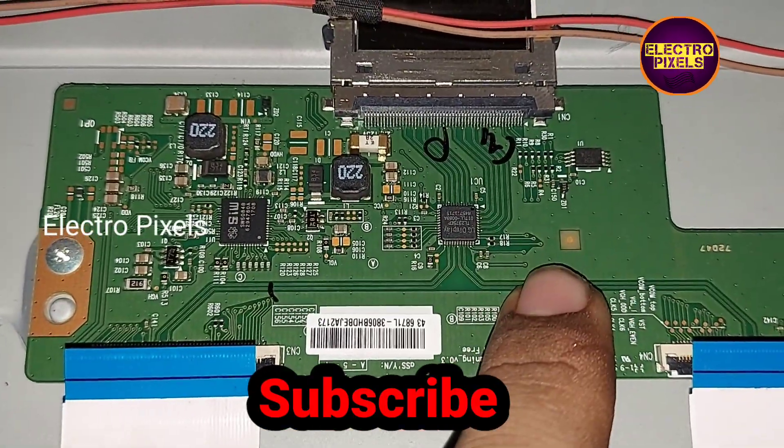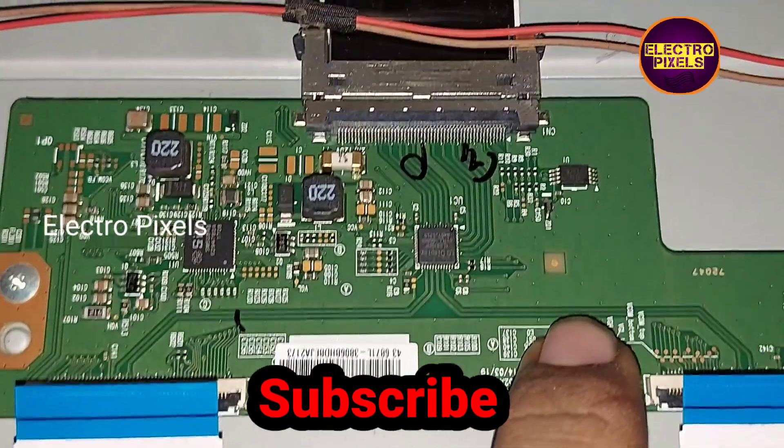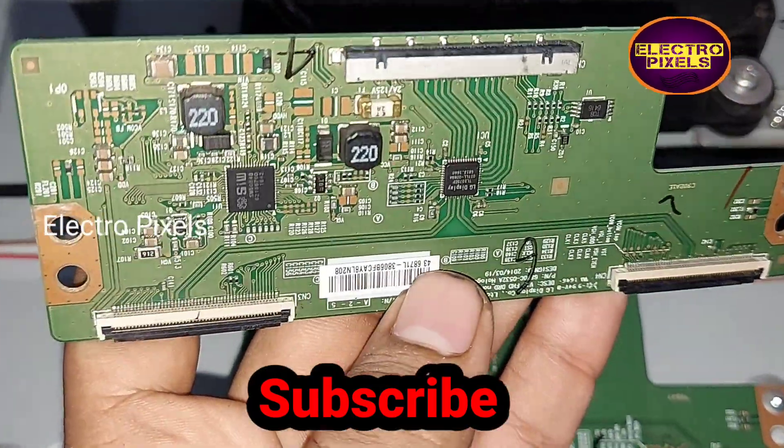Now we removed the FFC cables — both FFC cables are removed — but the complaint remains the same. There is still no VGH and VGL voltages at present time.